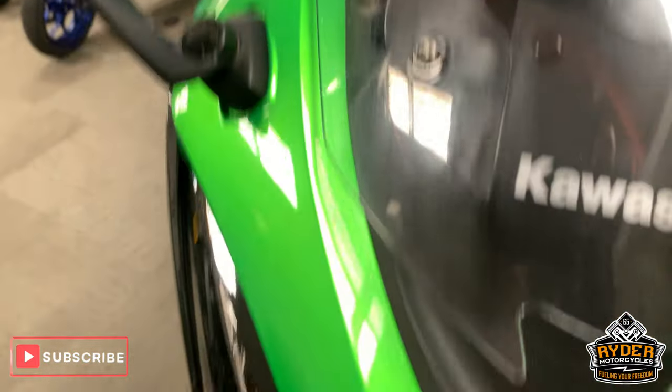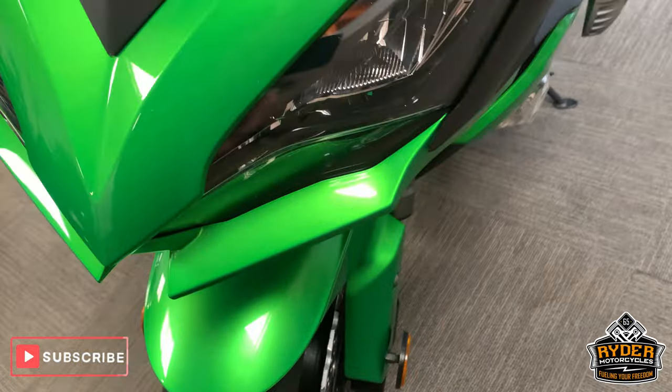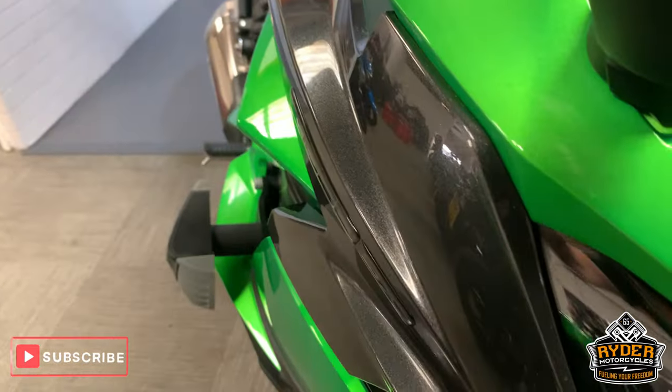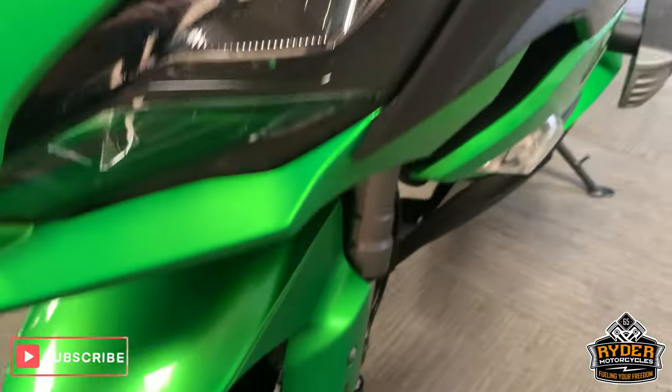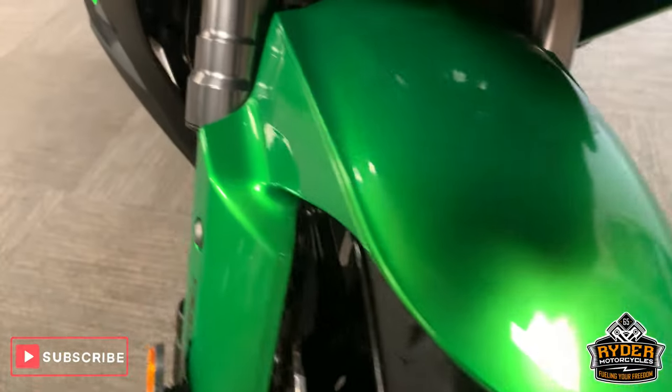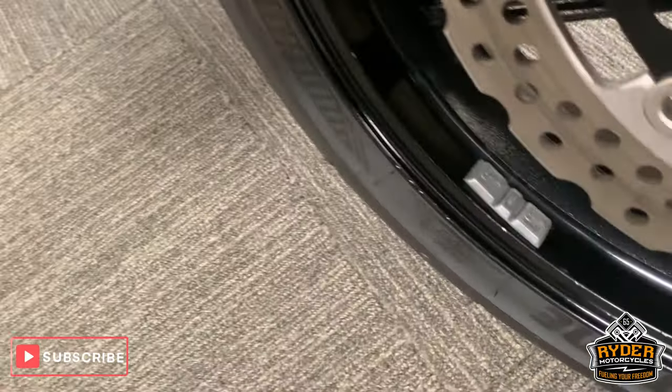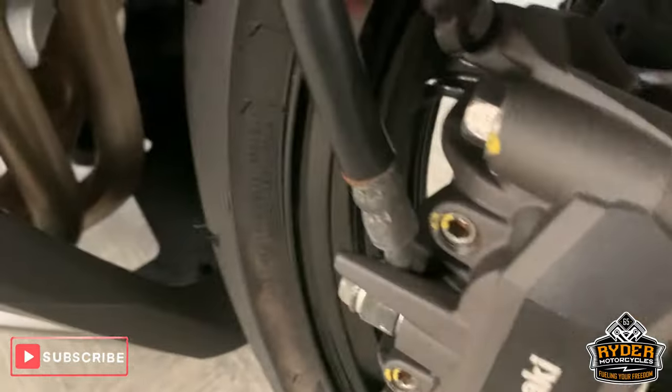Paint work down the front there. Very nice headlights, etc. All really good paint. Mudguard is really good as well, no marks on that. Nice wheel, very very minor marks on the wheel.